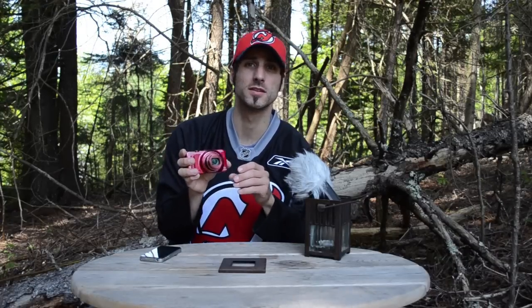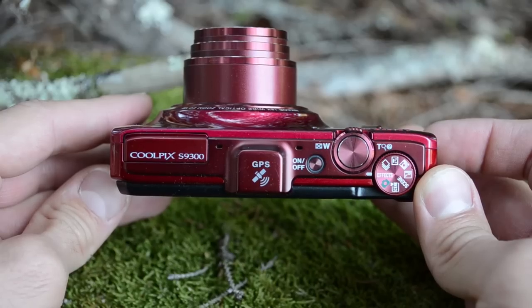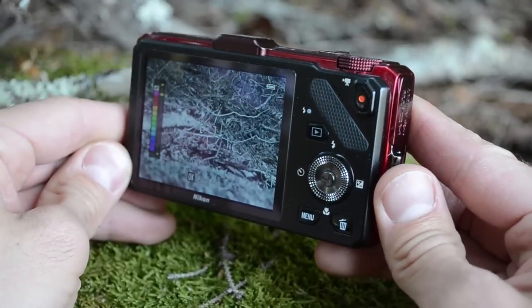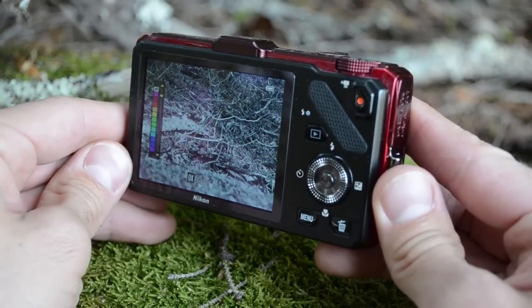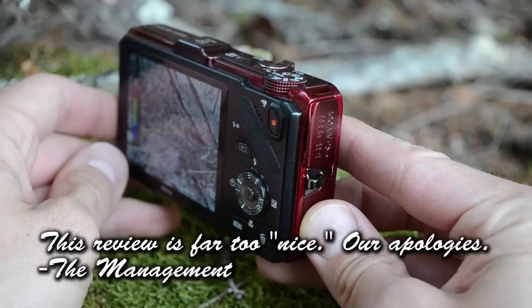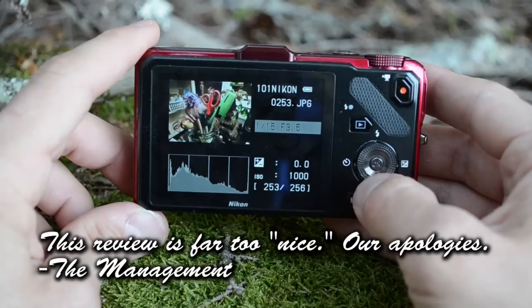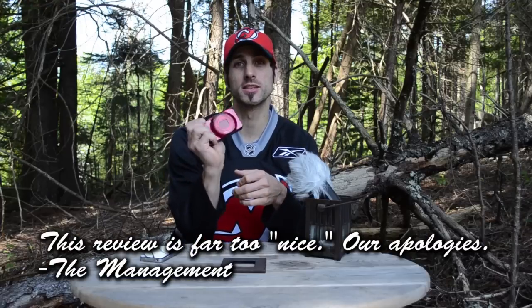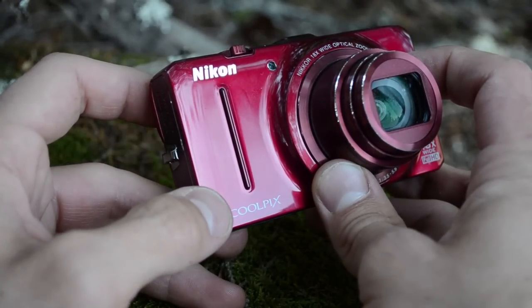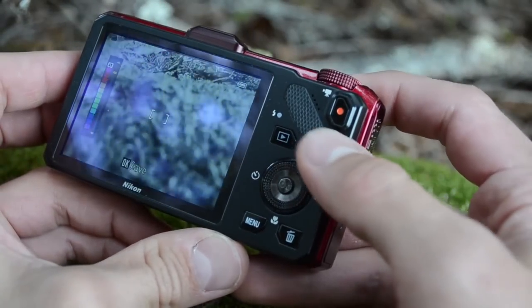First off, let's dive into this thing's design. It's got a nice, sleek, glossy, beautiful, luscious exterior. The camera benefits from a nice 921,000-pixel 3-inch display, which was a nice reprise from last year. We also have a spinning command dial on the back. The camera has a nice ridge in the front for gripping, and it's got a textured rubberized panel on the back for keeping that thumb right in place.